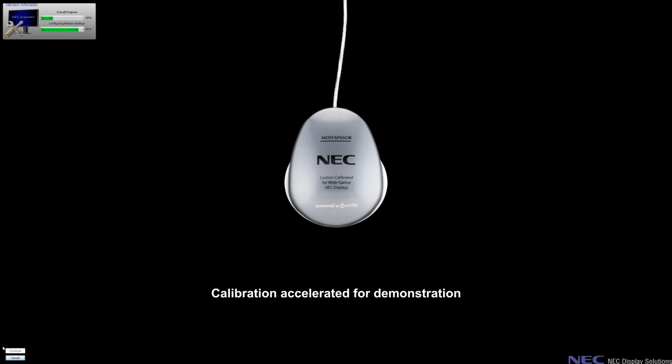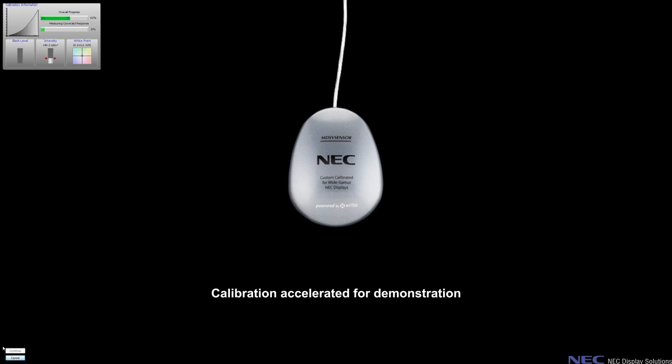For this demo, I'm using a 30-inch multi-sync PA301W, the SpectraView 2 calibration software, and the NEC custom i1 Display 2 from X-Rite that has been tuned to better calibrate wide gamut displays. For more information on these products, click the link on the bottom of this video. SpectraView 2 is designed for professionals with color critical applications including photography, print pre-production, and digital video editing.